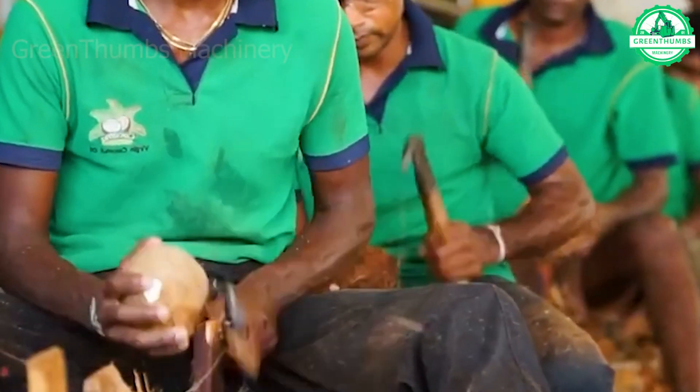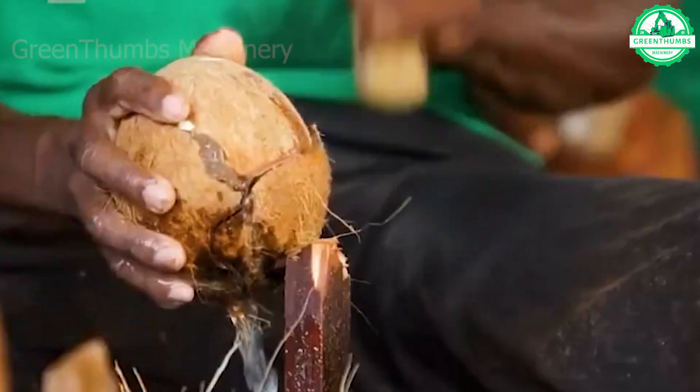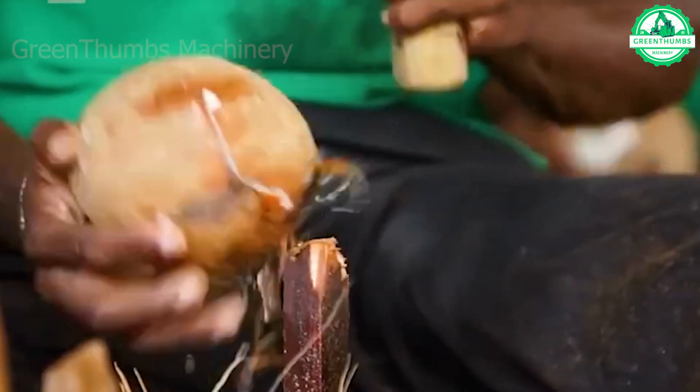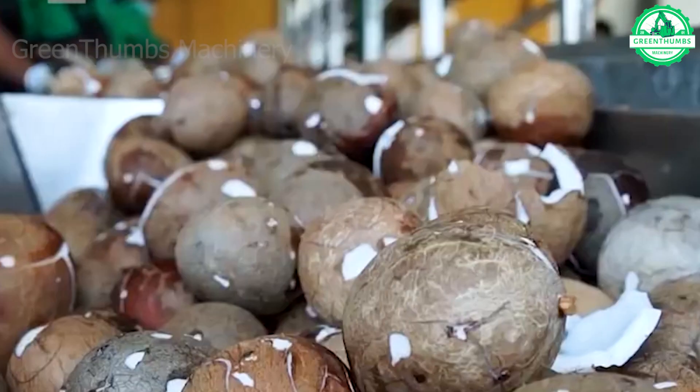Grinding coconut meat can be done through traditional manual methods or using modern machinery. The goal is to obtain fine coconut fibers, which are the main raw material for coconut oil extraction.